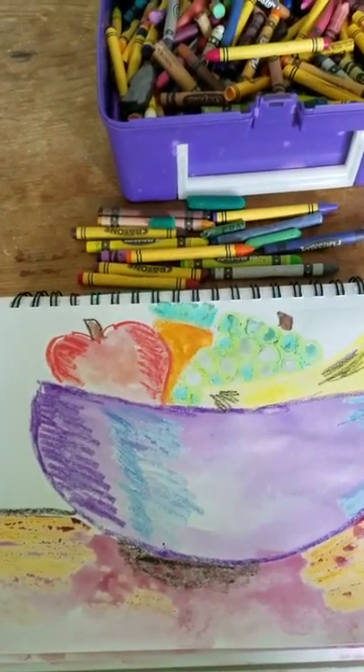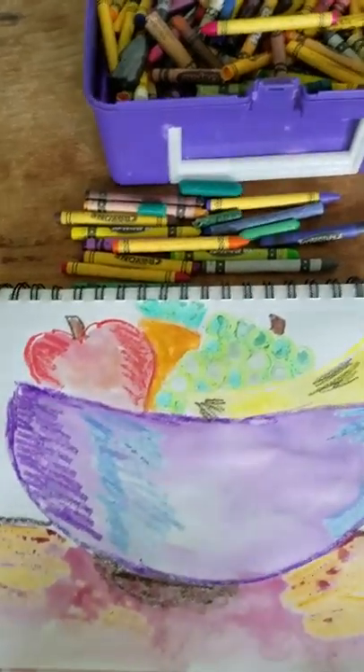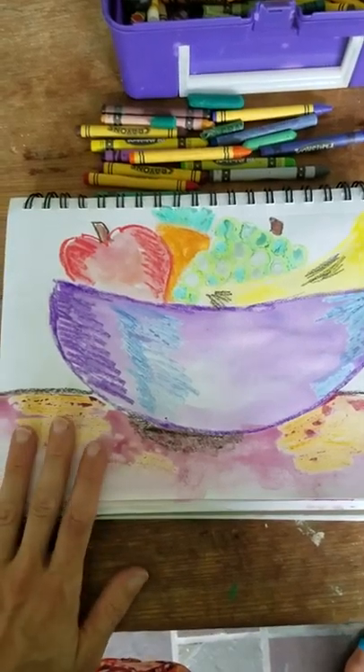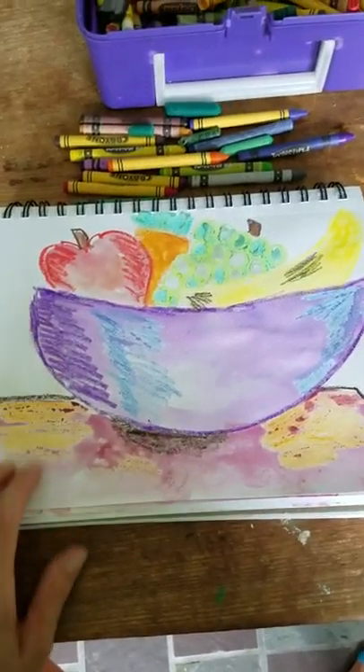Today we're going to do a homeschool art class, and this is painting a watercolor wax-resist fruit bowl. Here is a sample of what we're doing. These are the supplies you need.